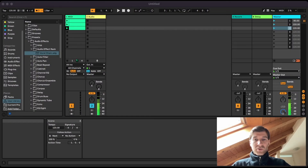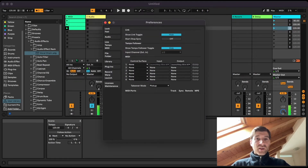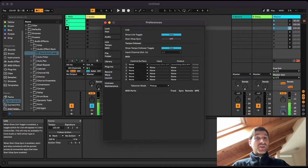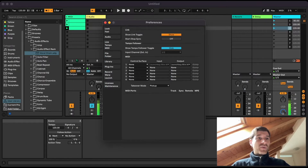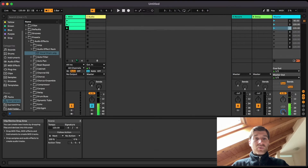Back in Ableton, press Command-Comma to open Preferences, and go to the Link Tempo MIDI pane. Set Show Link Toggle to Show — there it is on the upper left of the screen. Also, enable Start-Stop Sync. What that does is whenever you press Play in Ableton it will start the metronome, and whenever you press Pause it will pause it.